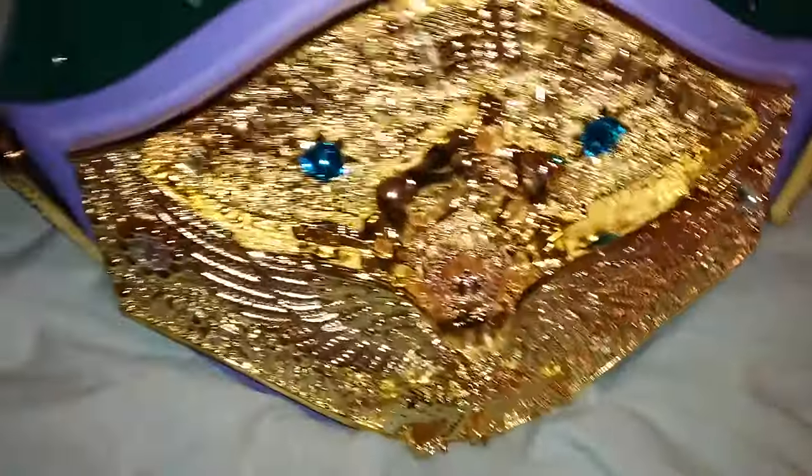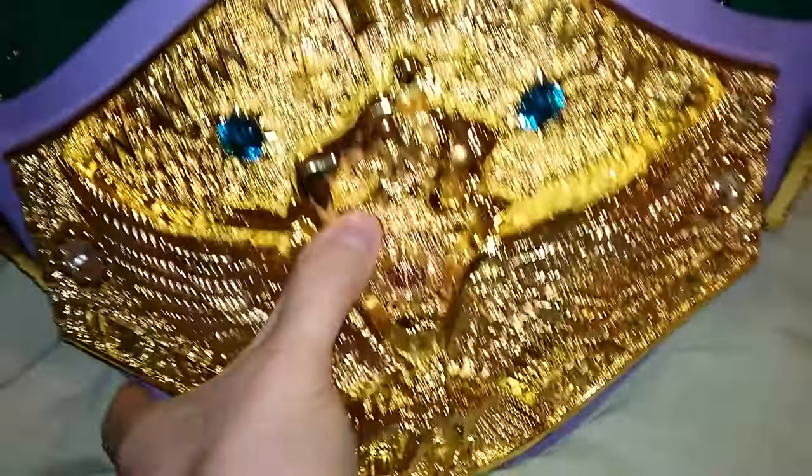It's not a huge belt — the main plate is about nine inches from top to bottom, but it is quite wide, well over twelve inches wide.